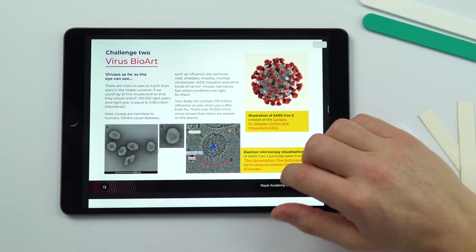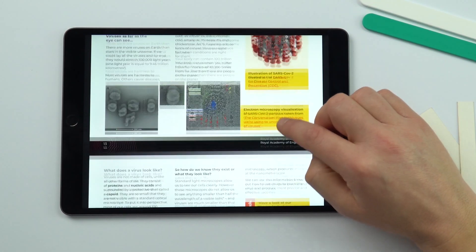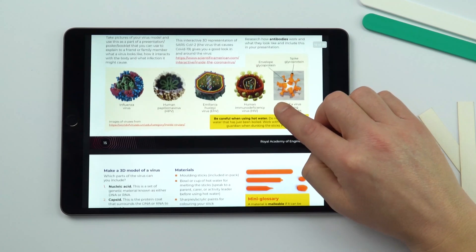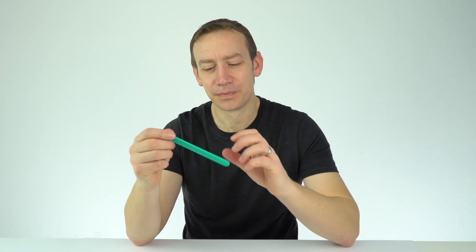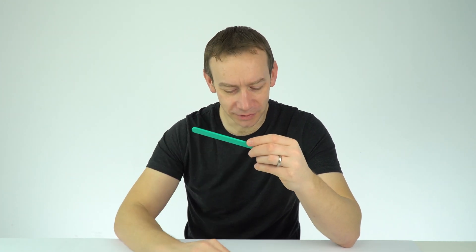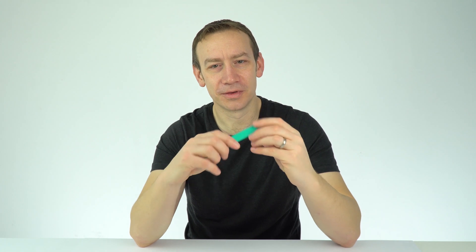There's a task where students can make some bio art. This includes making a model of the virus, and that's where these plastic strips can be used. All you need to do is to put them into hot water — they then soften, and once they cool down they take that new shape. So we've got some thermoplastics, and students can actually think about making the RNA inside the viruses, and so on.